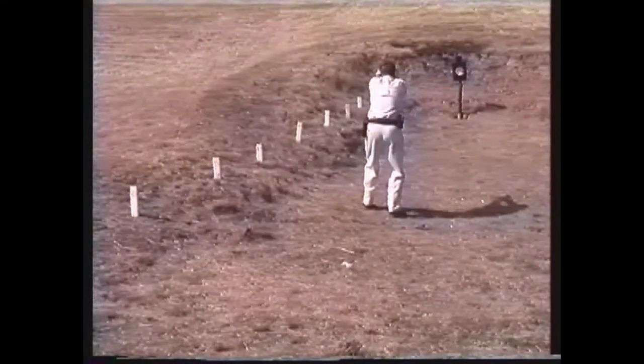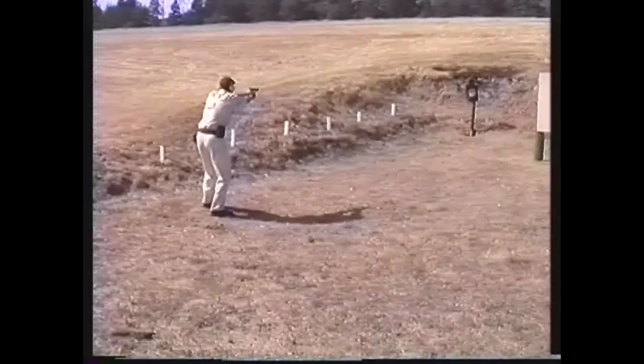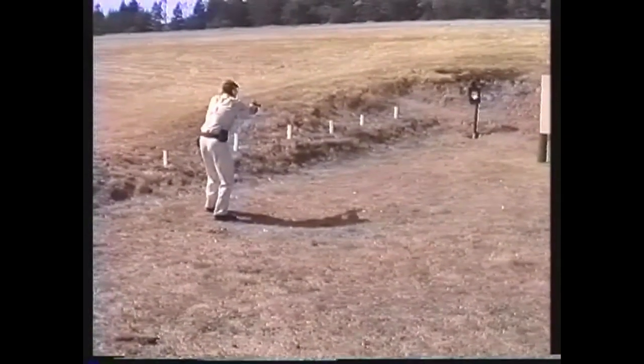At 35 feet, the shooter begins with a two-handed hold and shoots isosceles style. At this range, if the situation allows, he may either point shoot or use a flash sight picture.